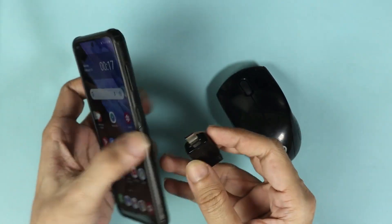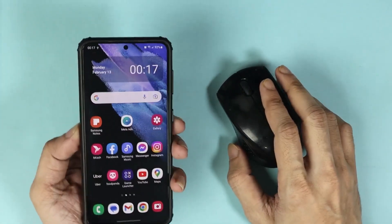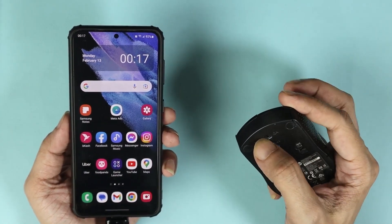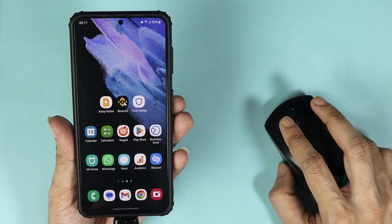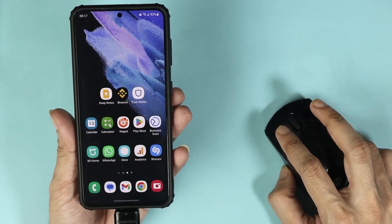Insert the adapter into your phone. Now take the mouse and turn it on — you can see that it is working, and you can just use it like so.